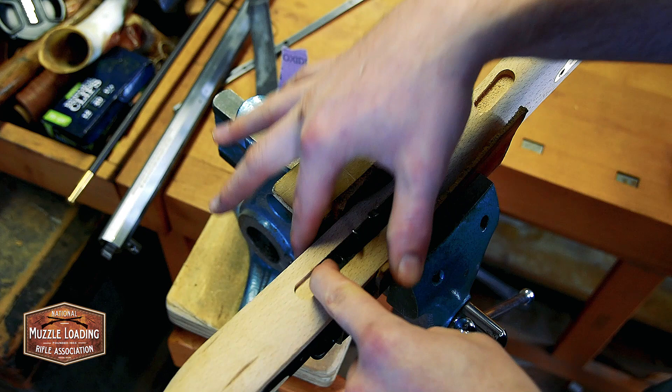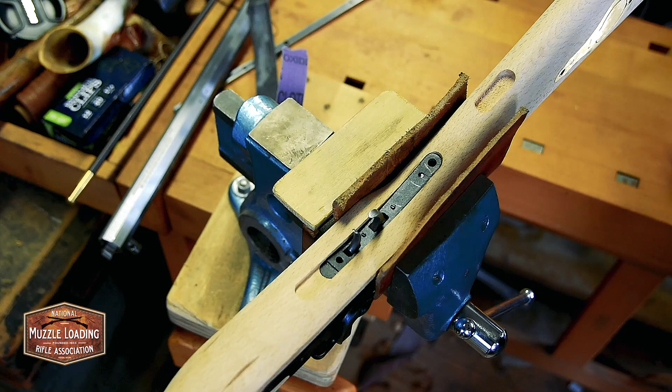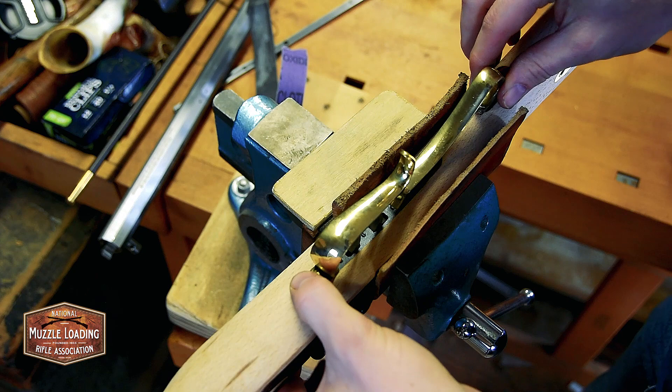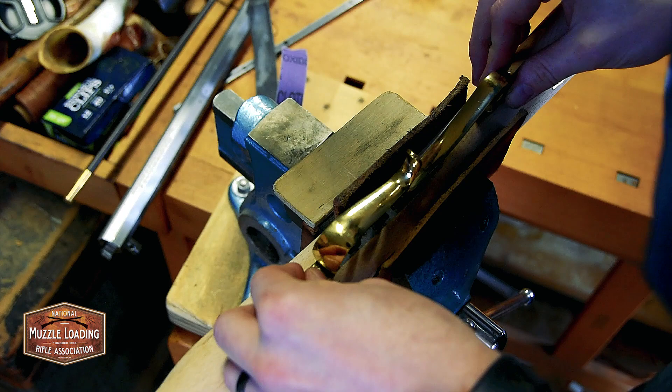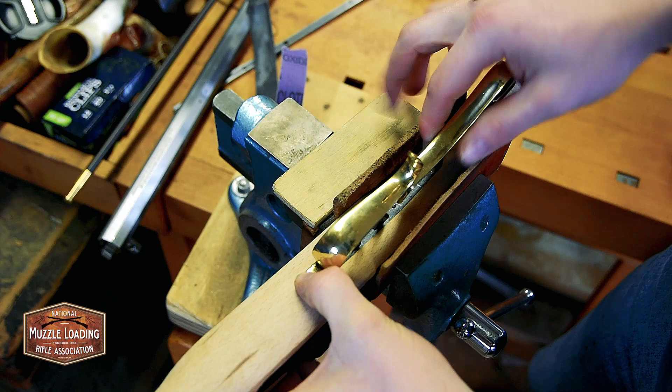My trigger guard looks to be off just a little bit — it'll need some file work, so we're not going to worry about that right now. I just wanted to see — this end up here where there's a little gap between the trigger plate and the stock, that kind of corresponds with this shallow loop on this trigger guard, so that's going to cover that right up nicely.